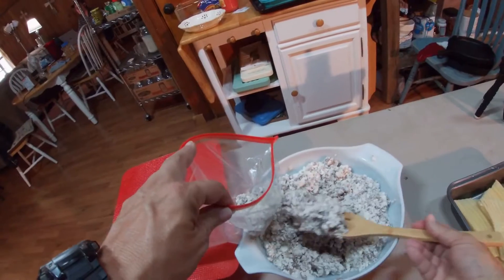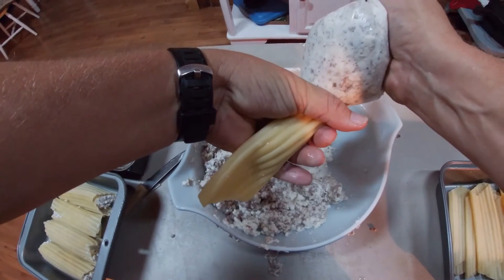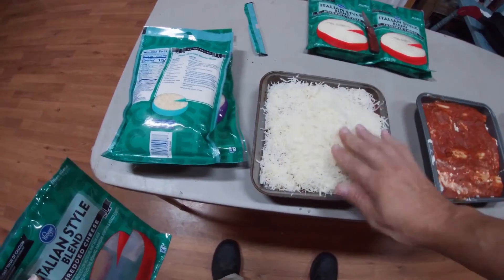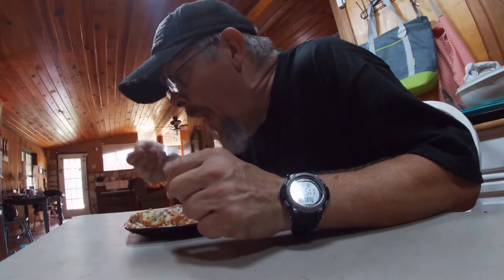Boil your manicotti noodles for about nine minutes and add the mixture to a Ziploc bag and fill your noodles. Then cover that with pasta sauce and cover that with cheese. Bake at 350 for 40 minutes. That is awesome!